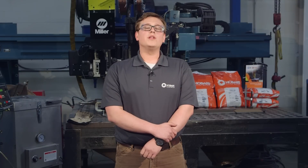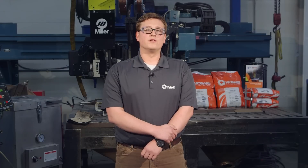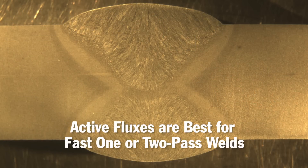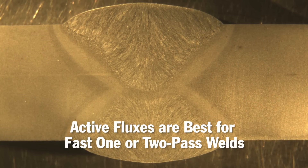On the other hand, active fluxes can provide more unique welding characteristics because they actively influence the chemistry of the weld deposit. But unlike neutral fluxes, active fluxes are not typically recommended for large, multi-pass welds. Instead, they're best suited for single or two-pass fillet and groove welds.